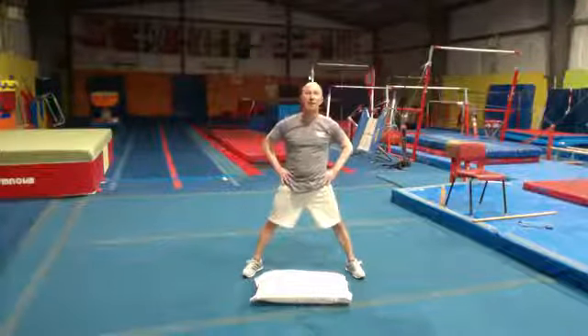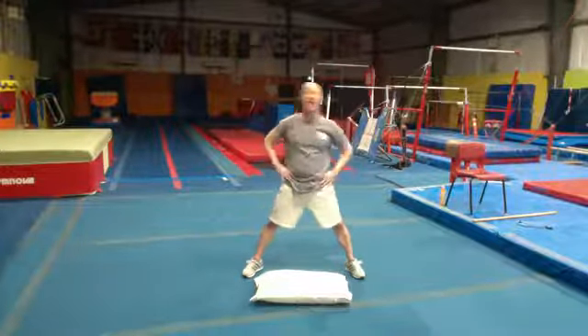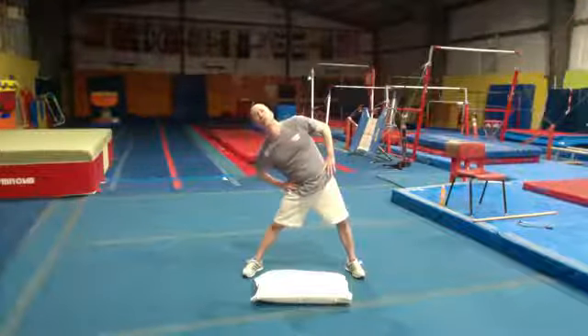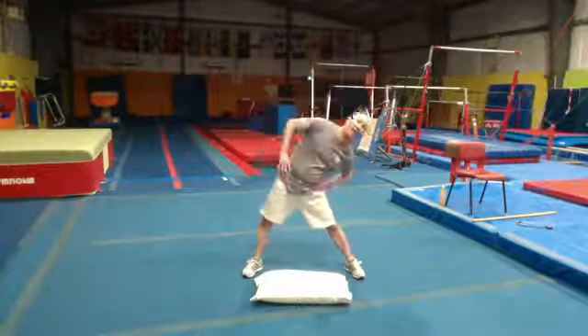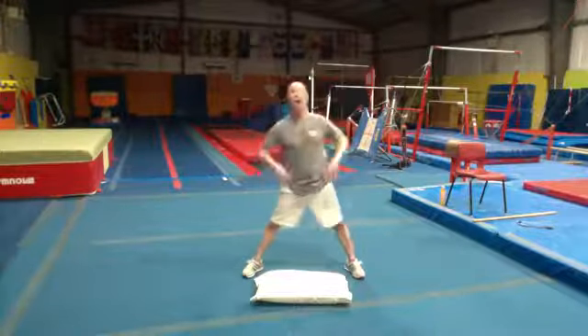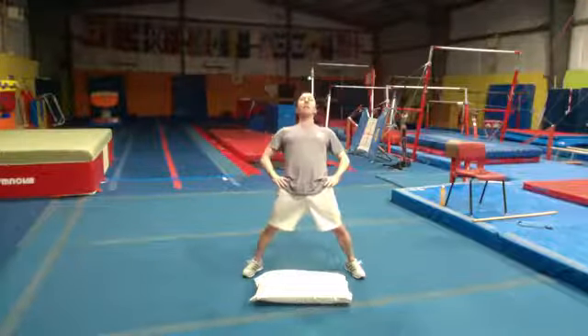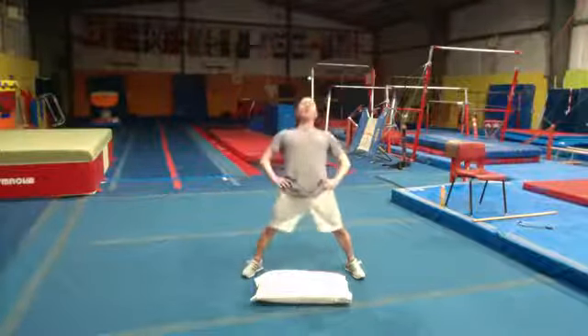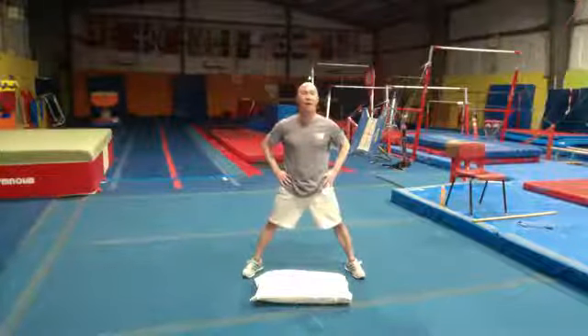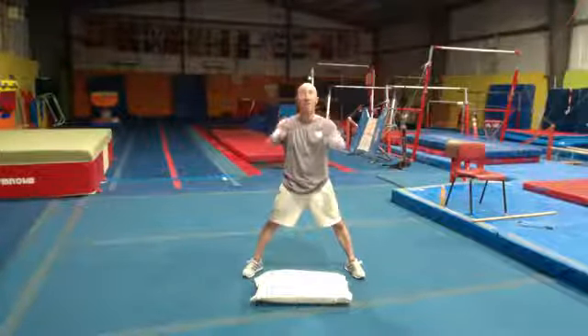Hands on your hips. You're going to lean to one side and go 'tick,' then the other side, 'tock.' Let's say it out loud: tick, tock, tick, tock. Now when we go forward and back we're going to go 'ding dong, ding dong.' So now we're going to get confusing — say it out loud if you can: tick, ding, tock, dong.